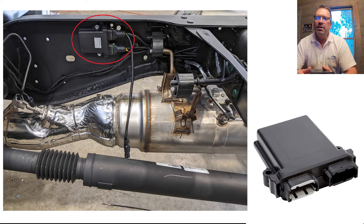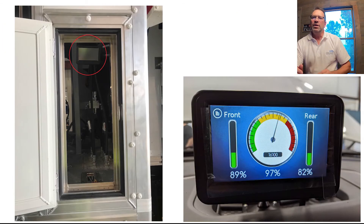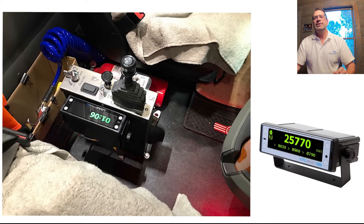This photo shows a mounted J-Box. The third component is the meter. This mounts in the cab of the vehicle. The Load Pro 1430 is a graphical dash mount meter. The Load Pro 1160 is a DIN mount or dash mount meter.